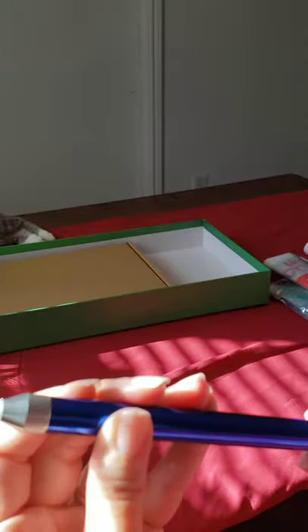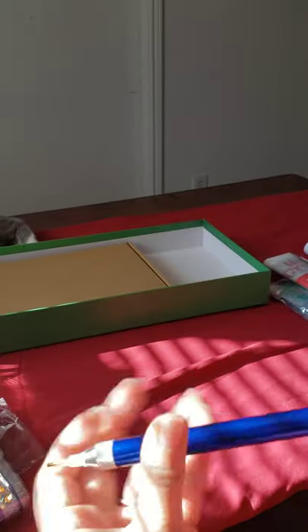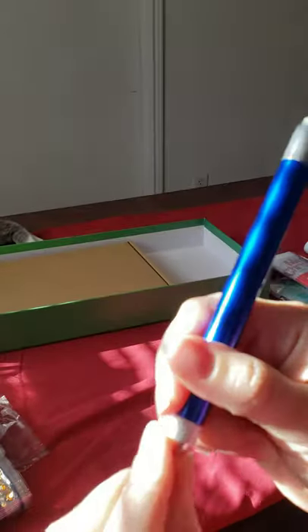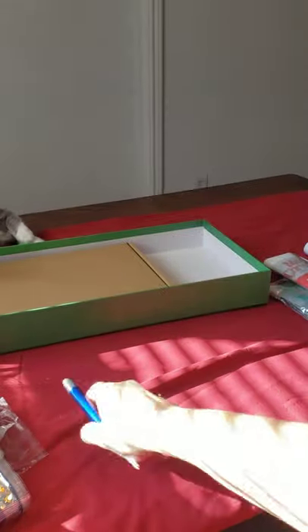We did get a different stylus pen and it does light up. However, they did not send any batteries and I don't have any AAA batteries to test it out. It's just your standard drill pen, a little bit bigger than a regular drill pen. It's pretty light.